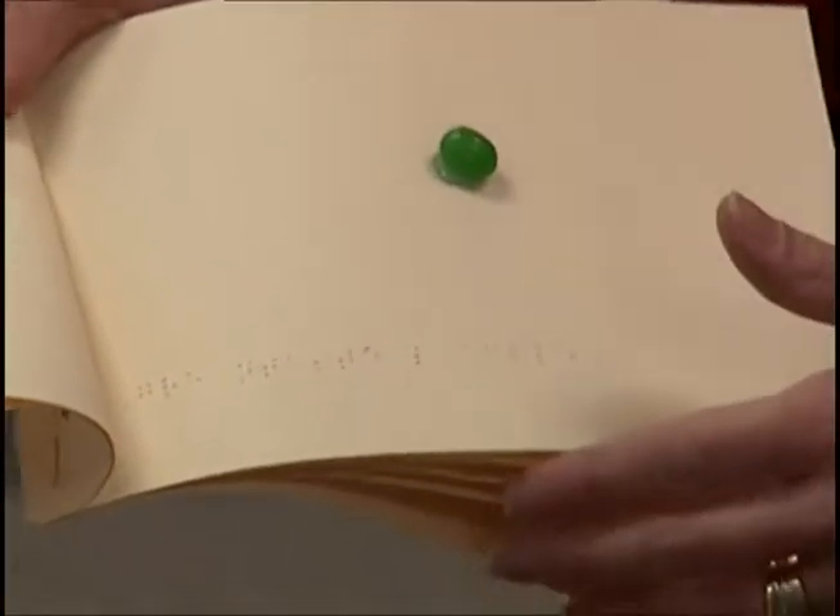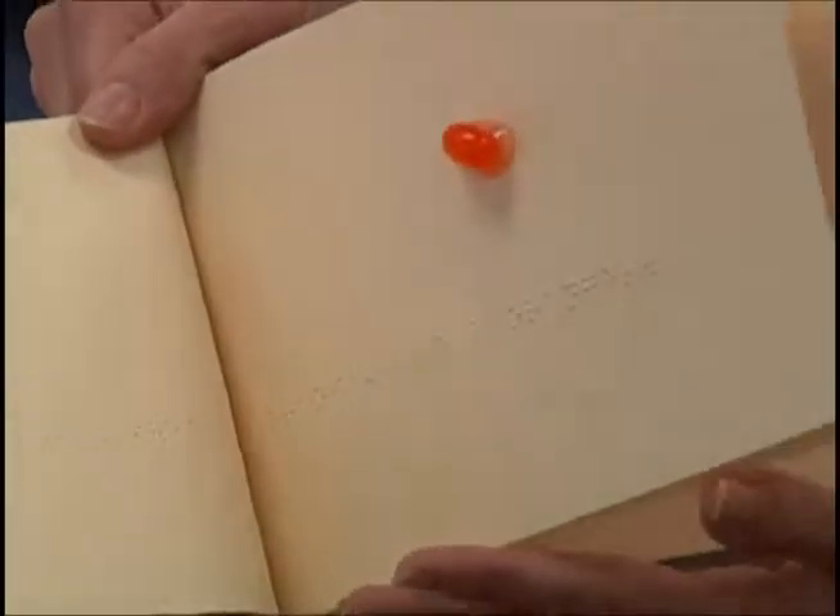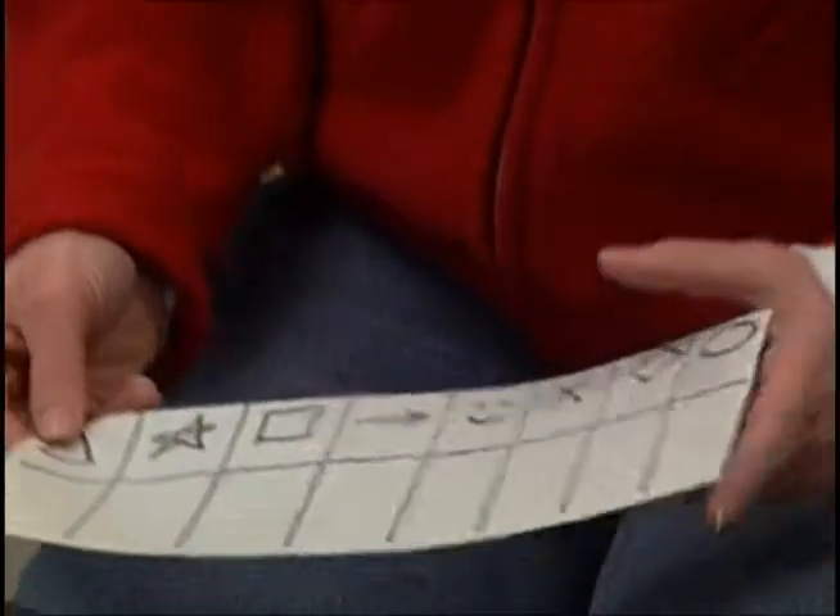We're doing J week. These are jelly beans, so today they did a jelly bean book. They had to write a color word and the different flavors and colors of the jelly beans.